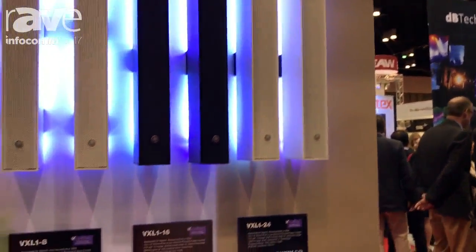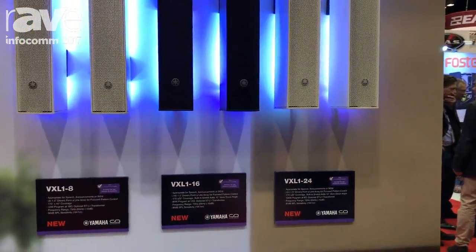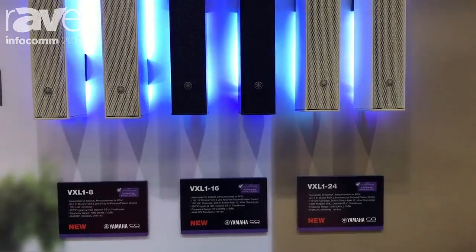Hi, I'm Steve Sable here at the Yamaha booth. I'm going to talk to you today about our new VXL18, 16, and 24 driver array boxes.